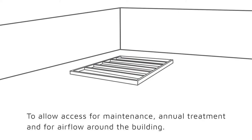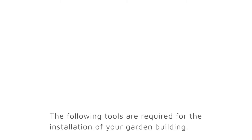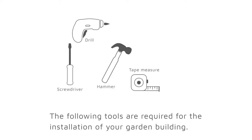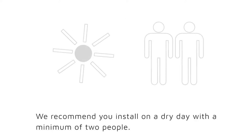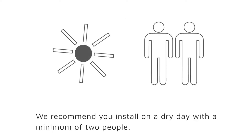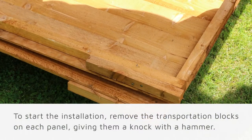A minimum of 60 centimeters should be left around the perimeter of your garden building. This is to allow for maintenance, annual treatment, and airflow around the building. You will need the following tools for your assembly: a screwdriver, a drill, a hammer, a tape measure, a ladder, a saw, and a cutting tool.